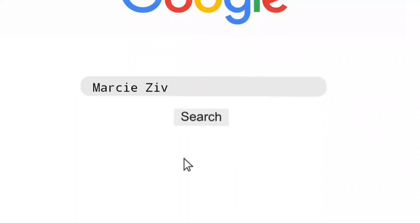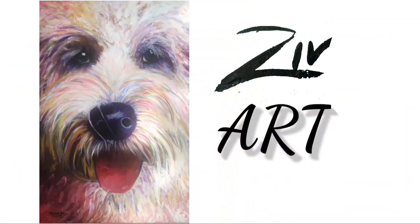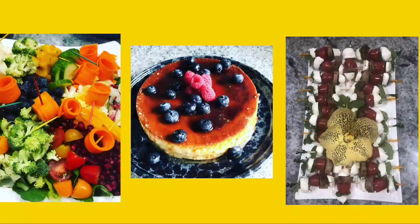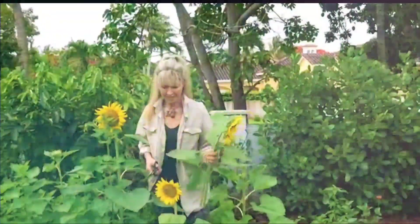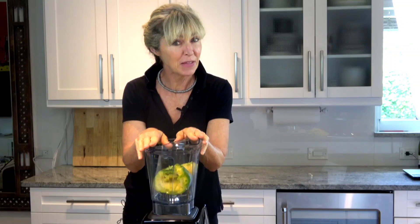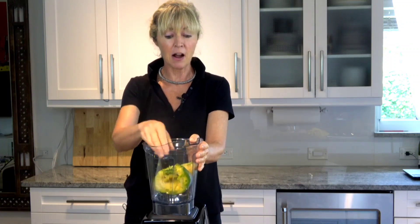Rich and delicious, super nutritious chocolate avocado mousse — and I said it was easy! Welcome back, my friends. Today's recipe is chocolate mousse with none other than my star of the show: avocado.